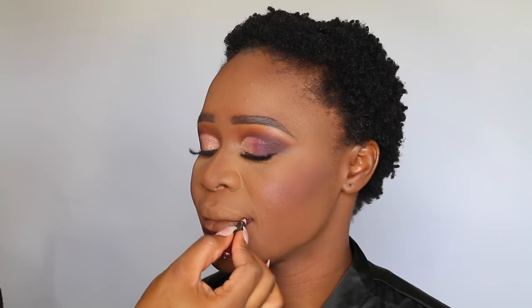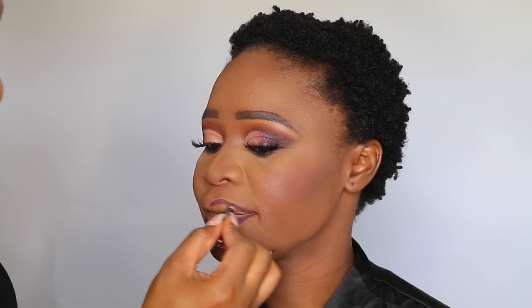Now on to the lips. I lined her lips using the MAC Ninth Month lip liner. For lip color I used the ABH liquid lipstick in the shade Dusty Rose — I first left it matte and then decided to add a little bit of gloss to it.